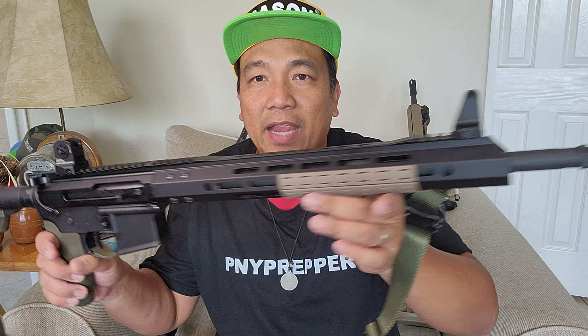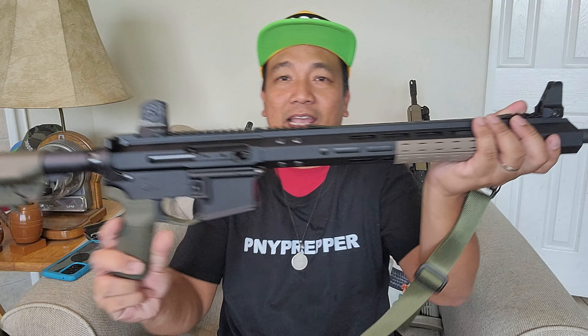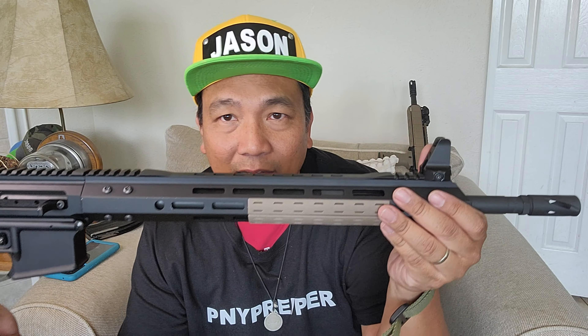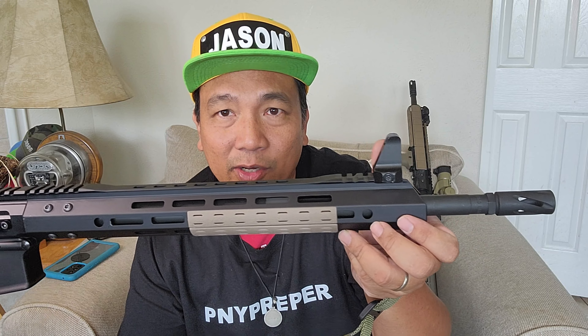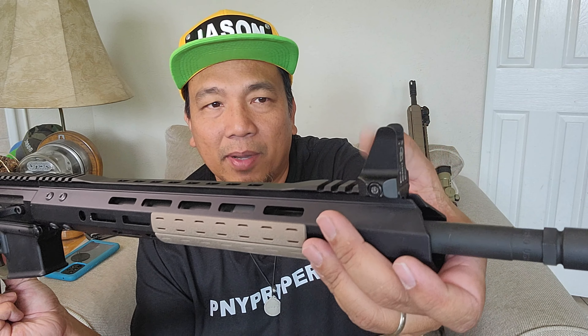This is my rifle. I put Daniel Defense knockoff irons on it. The front sight is installed correctly, which is triggering my OCD. I don't know why Daniel Defense made this design where when you install it correctly it looks like it's not installed correctly — like the aerodynamics is going the other way. I tried it both ways; it doesn't affect accuracy because you're looking at the top, not the bottom. I think this is for reducing glare and promoting their brand.